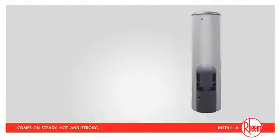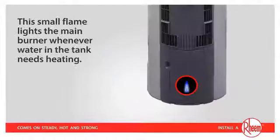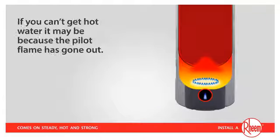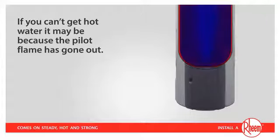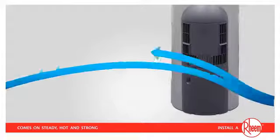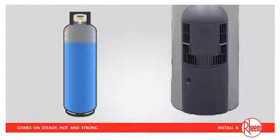In your Rinnai Stellar Gas Water Heater, there is a small pilot flame that should remain alight at all times. This small flame lights the main burner whenever water in the tank needs heating. If you can't get hot water, it may be because the pilot flame has gone out, meaning there is no way for the main burner to be relit. This could occur for a number of reasons, such as strong winds, gas maintenance work carried out in the street, or an empty LPG cylinder.